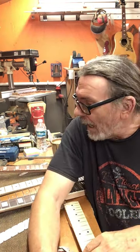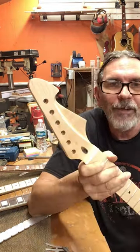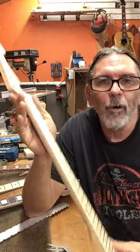Hey everybody, this is Tom from Talent Guitar Works. Today I'm going to do the review on the best-selling Amazon necks that are out there. All these necks are from China. I ordered seven, I've got five of them here. One of them's not coming until January for some reason. But these necks, every one is wrong.